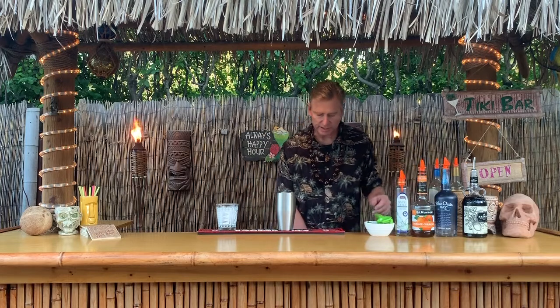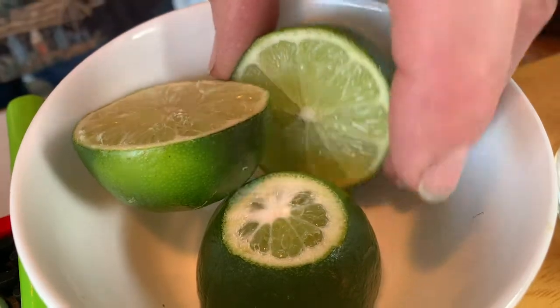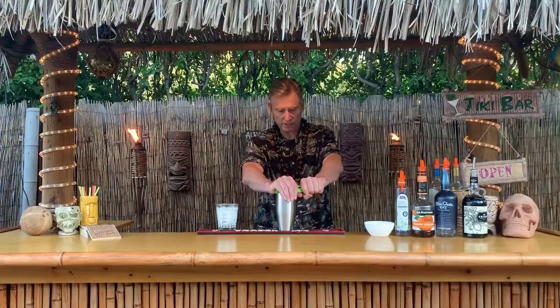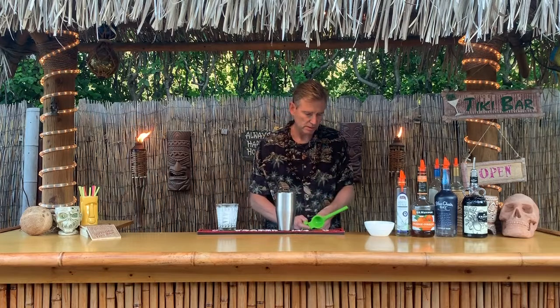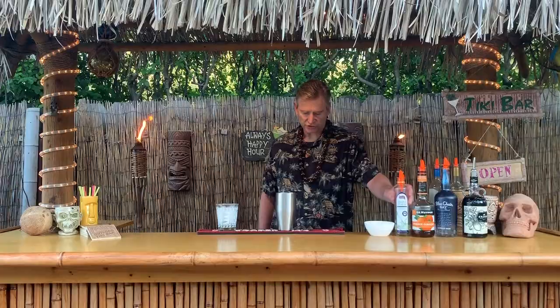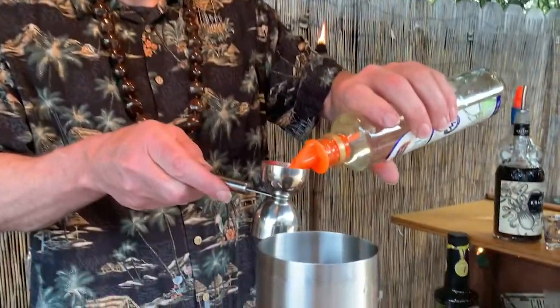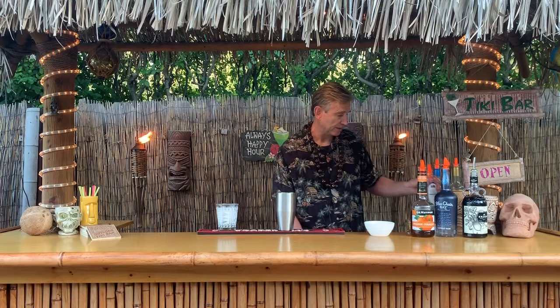Next we're going to add a little lime juice. I've got my squeezer, you can get one anywhere. Go ahead and put the limes inside — it gives a nice little lime flavor. And then a half an ounce of simple syrup. A lot of people use rock candy, but simple syrup is always at the store and it makes it real easy for anyone to get right away.